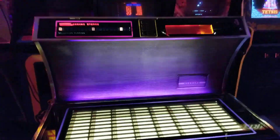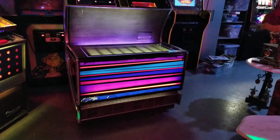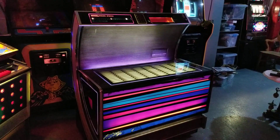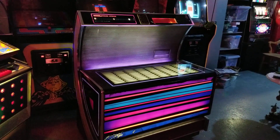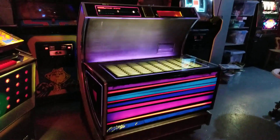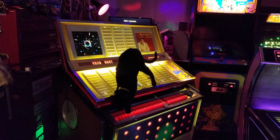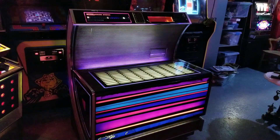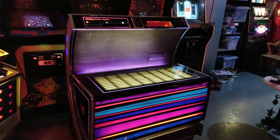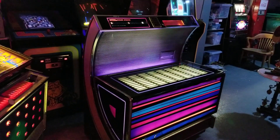This would be a great jukebox for someone who has a cottage, or maybe someone that has a workshop. I can see this in a garage — if you're some cool garage guy fixing cars and you want a jukebox in there that you're not too worried about, well, this would be it. It's gonna function and look cool, and if you push the buttons with dirty fingers, you're not gonna lose any sleep over it. That's what this is for.